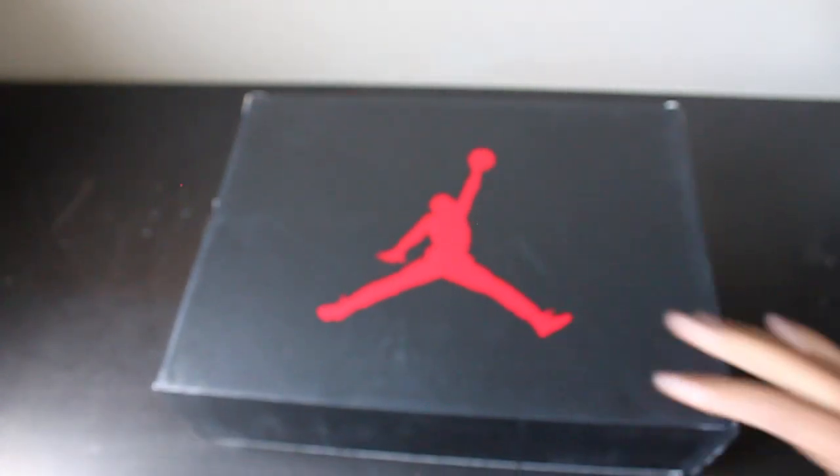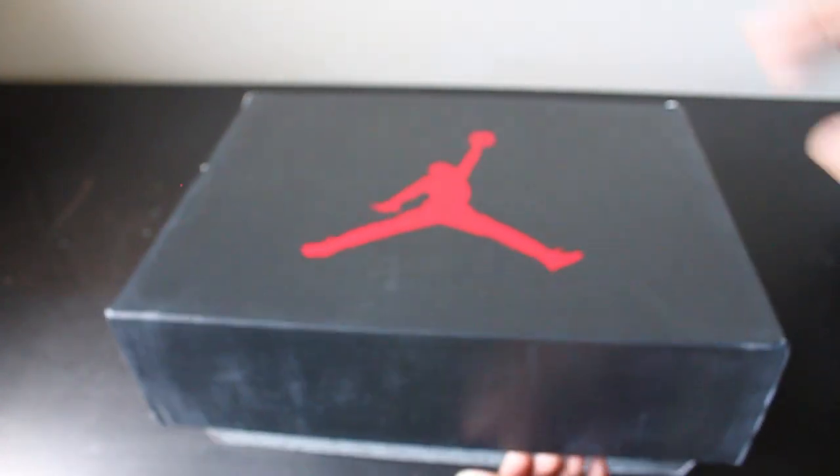If you know, that is not my size. I'm actually a size nine and a half, so I'm gonna have to trade these or sell them and buy my size and figure something out.